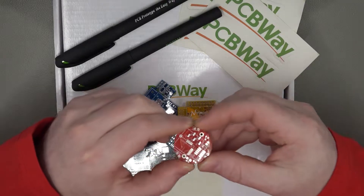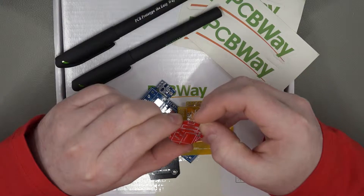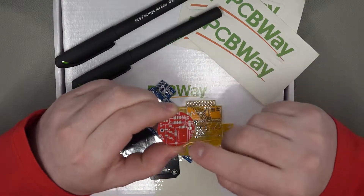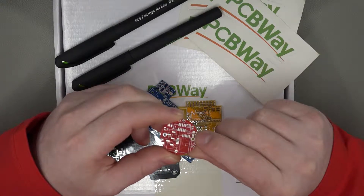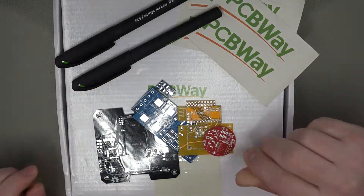And lastly, one of the little boards they sent me is a nice little round red one. Really nice red. These ones are done with a red silkscreen — so you've got the white text, and then the traces are outlined in red on the red board as well, which looks absolutely brilliant. Again, super high quality, no problems at all.